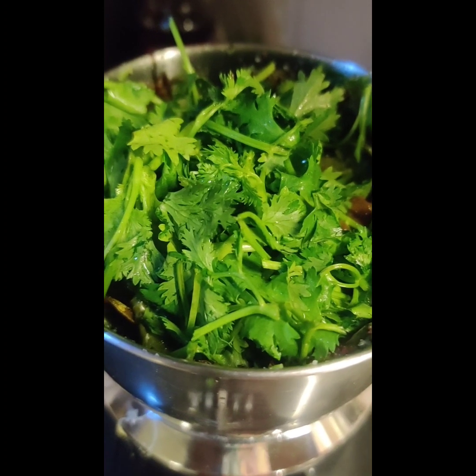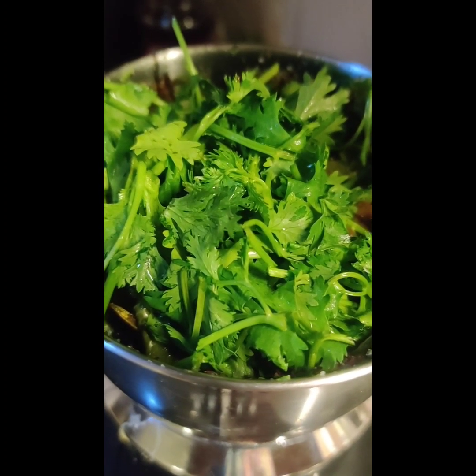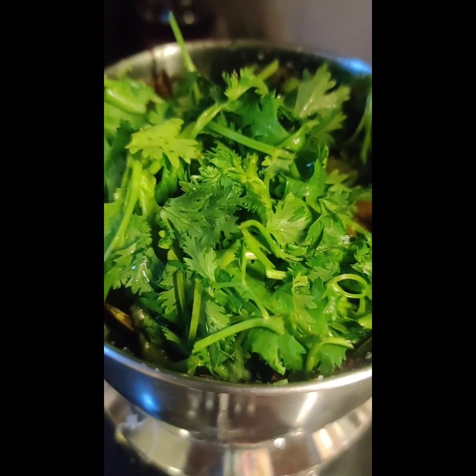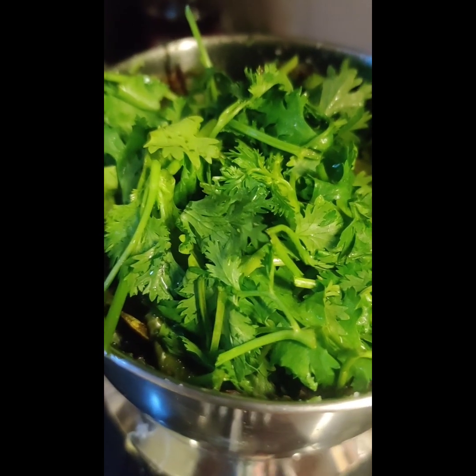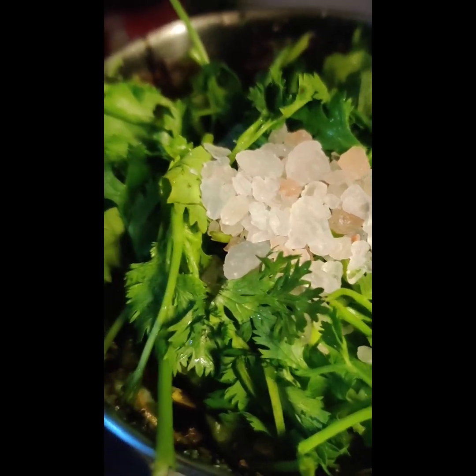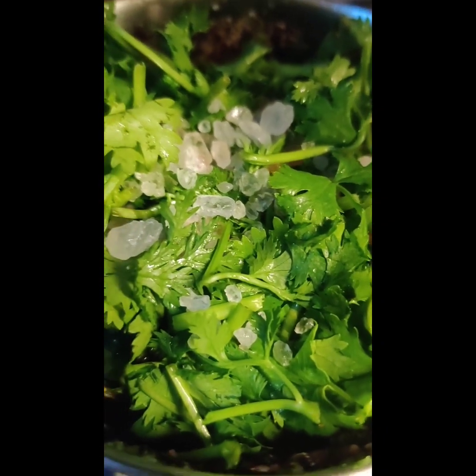We will add salt — the Himalayan pink salt. It is very soft. We will add salt in the middle of the pot. This is the pink salt. I will put this one spoon, one quantity.